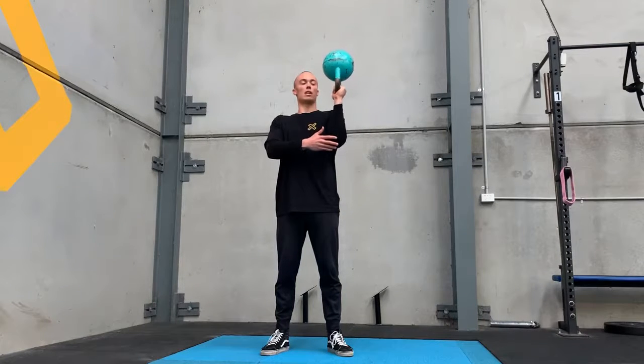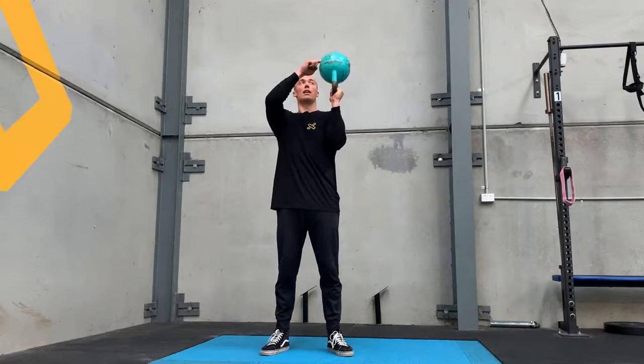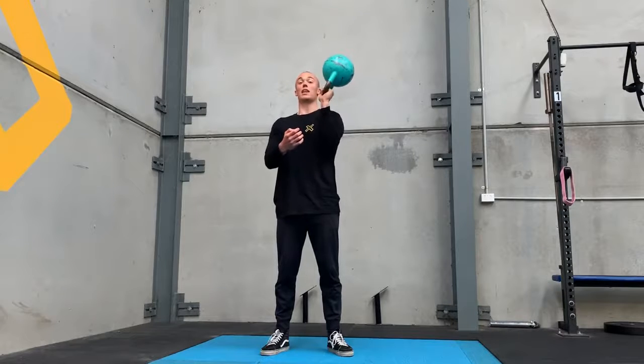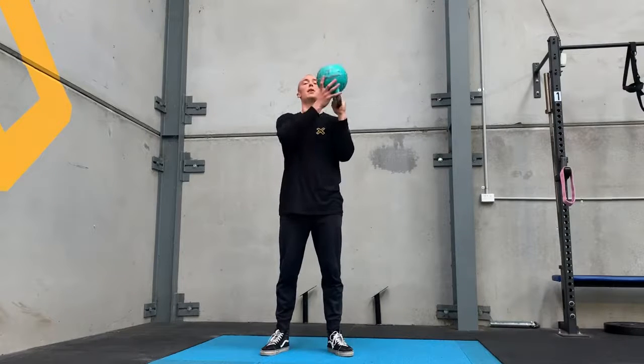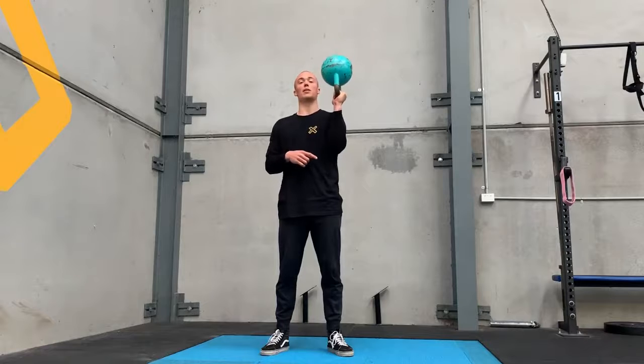The elbow stays directly under the wrist, wrist is under the hand, hand is under the handle, and the bell is above that — so it's a stacking. We don't want this. I can only even show you that because it's a light kettlebell, but we don't want to be white knuckling, crushing the bell to compensate for a lack of activity with the stabilizers.